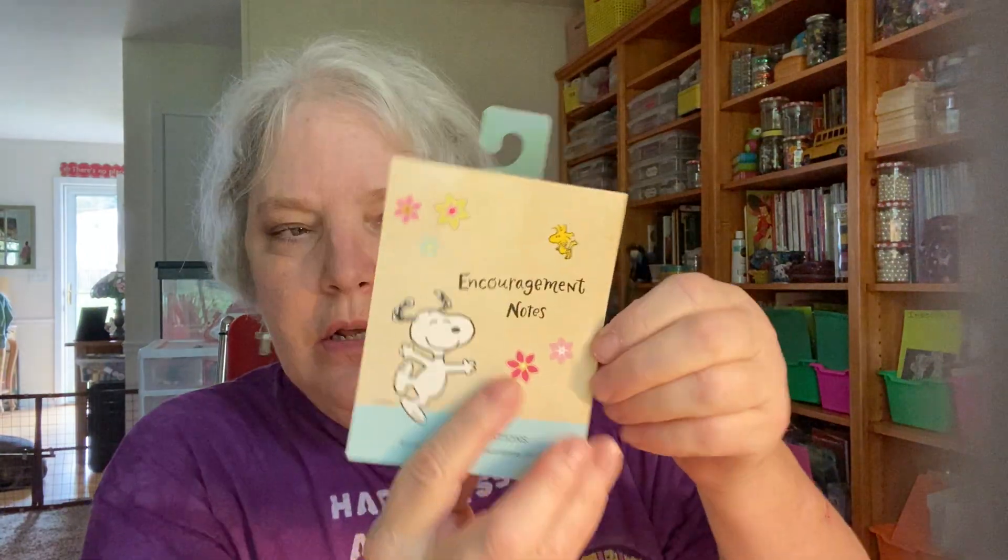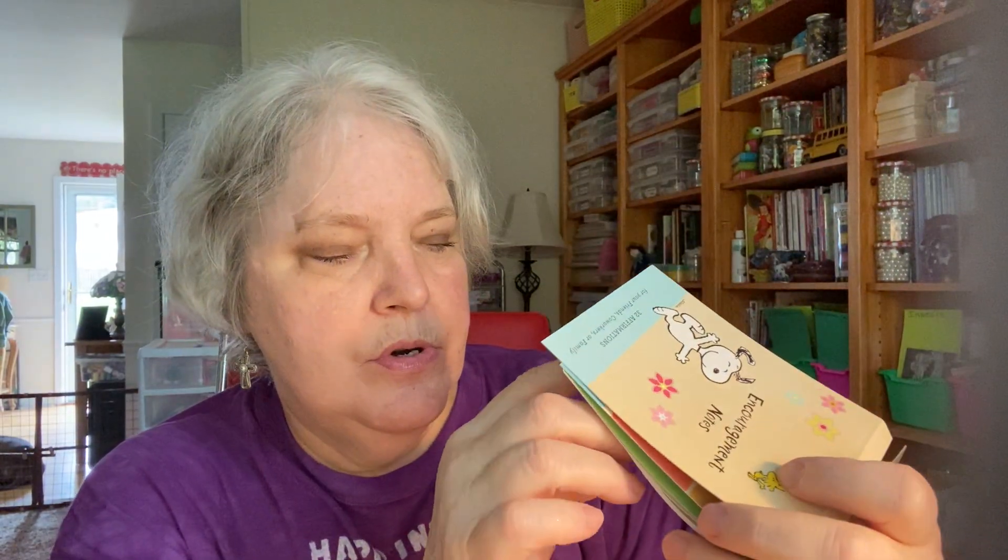From Walmart also — Snoopy Peanuts encouragement notes. I love anything Peanuts and I'm planning to use these for journaling cards. You can write on the back — little inspirational quotes like 'giving thanks for you' and 'rejoice and be glad.' Just nice little inspirational ones. I think this stack of encouragement notes was $3.50.